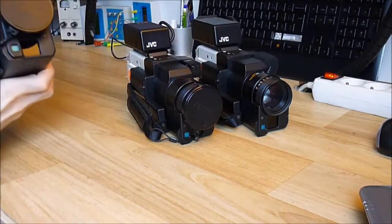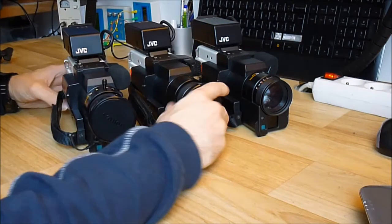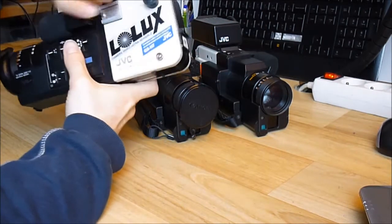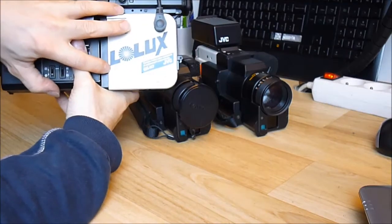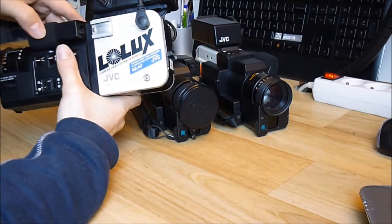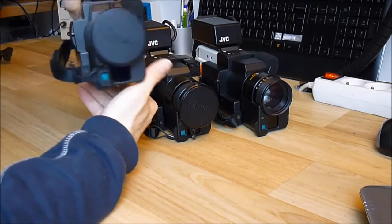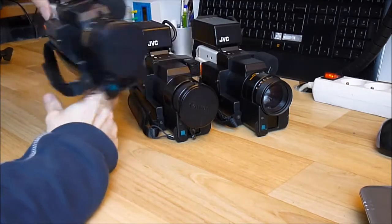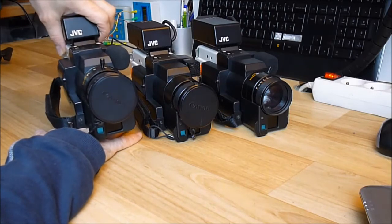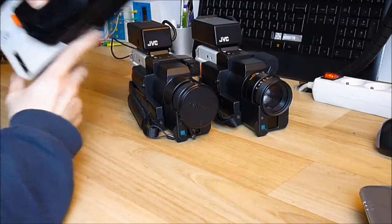I have not tested them yet because I need to find the pin out of the connector, but I assume they are working. There is still an original sticker for the low-light feature. It was compact, autofocus, automatic camera. It must be from around 1982 or 1984 — probably one of the latest Vidicon tube cameras on the market.